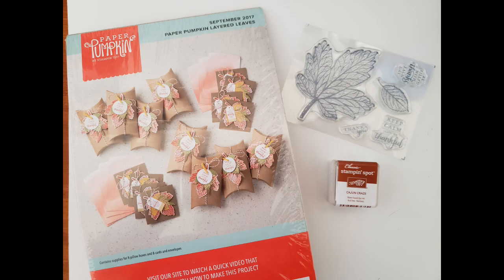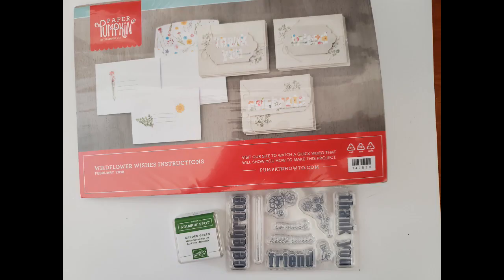Moving on to Wildflower Wishes, which has nine cards and envelopes with beautifully lined envelopes — I love that cheerful little floral pattern. They've even decorated the fronts of the envelopes. It has sentiments like 'Celebrate,' 'Friend,' 'Thank you,' and 'Your Awesomeness,' plus little dainty flowers and a Garden Green ink spot. All Paper Pumpkin kits are $7 with $6 shipping. If you're local we can arrange pickup, but most will be with shipping. That wraps up our Paper Pumpkin sets.